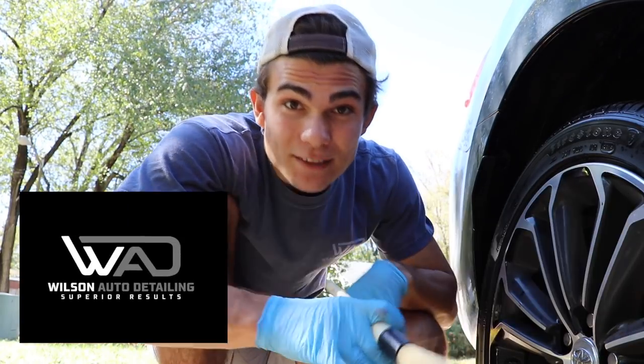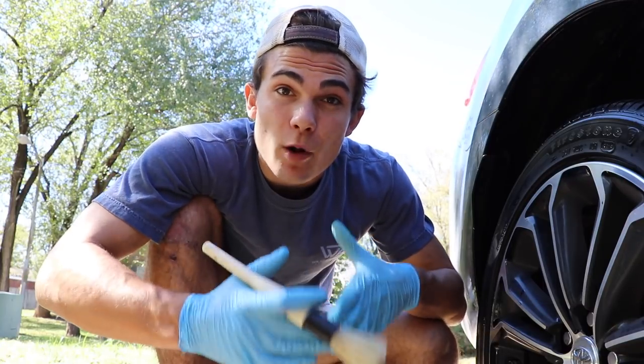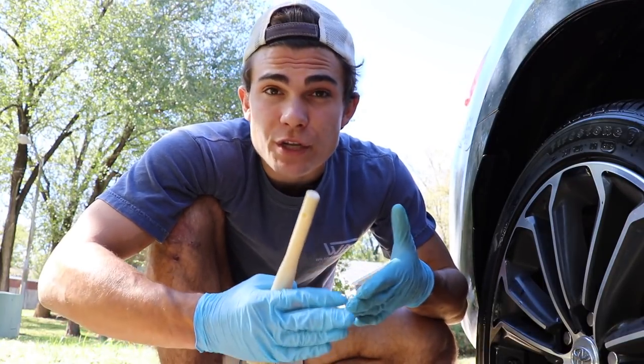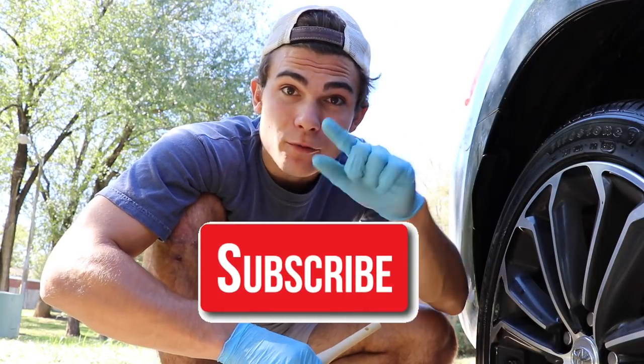So glad you're here and welcome back to the Wilson Auto Detailing Community. If you're a professional auto detailer who wants to become more successful and profitable in your business, or just a car enthusiast who wants to improve your detailing ability, then definitely consider hitting that big red subscribe button right below this video.